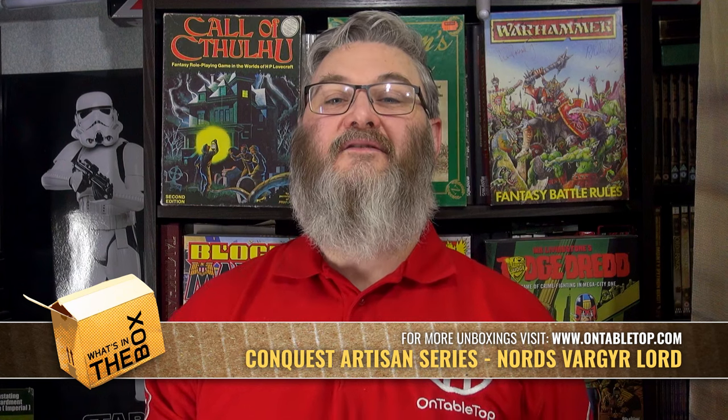Hello everyone. Today we're going to be returning to the world of Ea from Parabellum Wargames as I check out the Varrier Lord for the Nords.